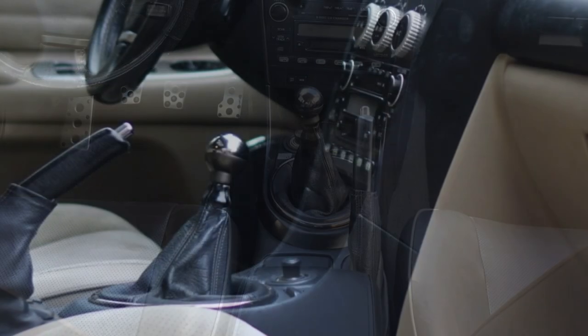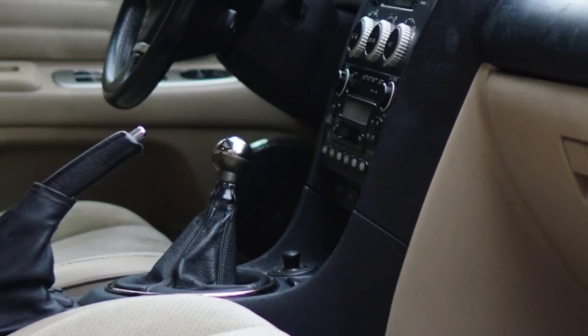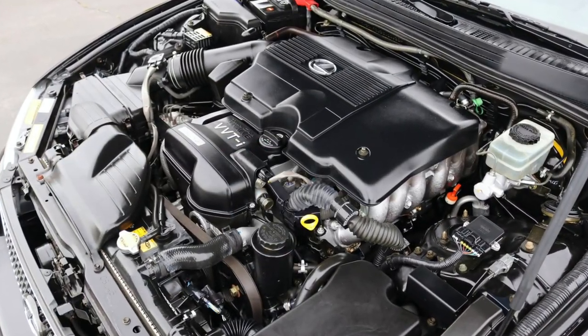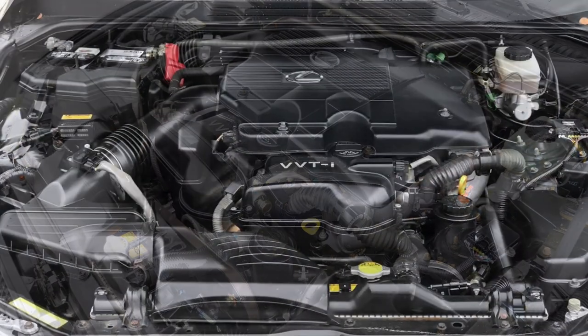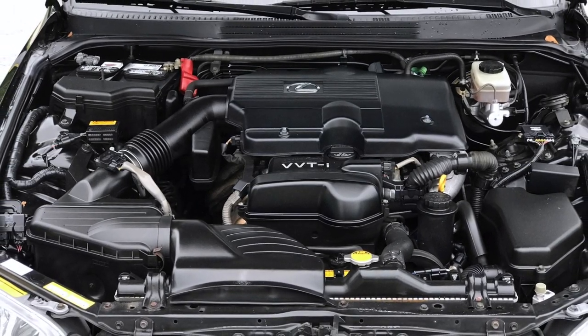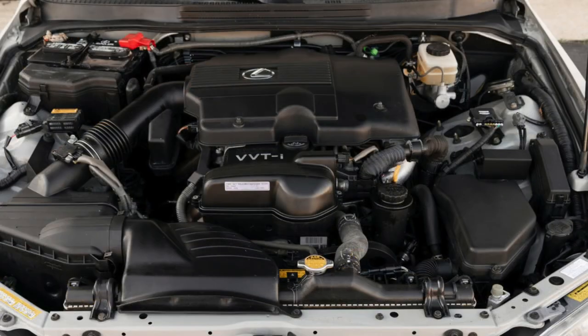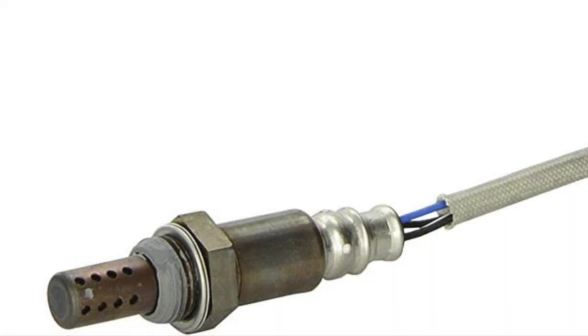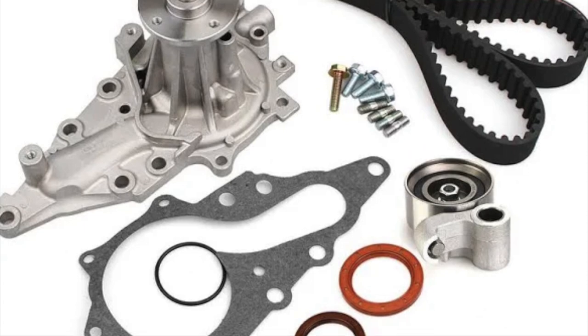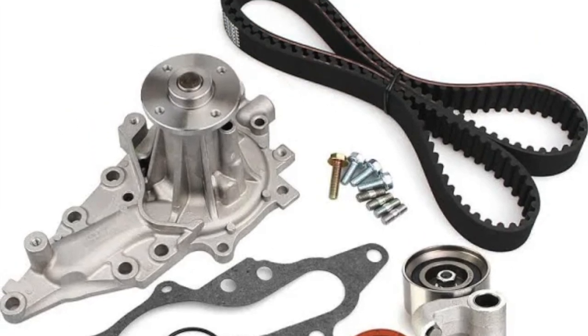Note that the Sport Cross never received a manual transmission from the factory, though some owners and enthusiasts have fitted a manual gearbox to the Sport Cross. Lexus models are known for their reliability, and the IS300 is no exception. The engine as well as both transmissions are very durable and should last 200,000 miles or more with normal maintenance. You may however need to change the O2 sensor more frequently than you'd like, and you do have to change the timing belt at normal intervals.